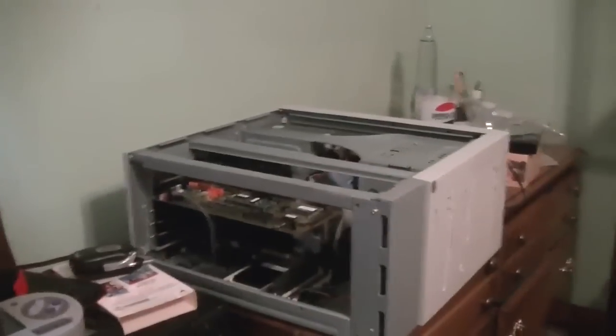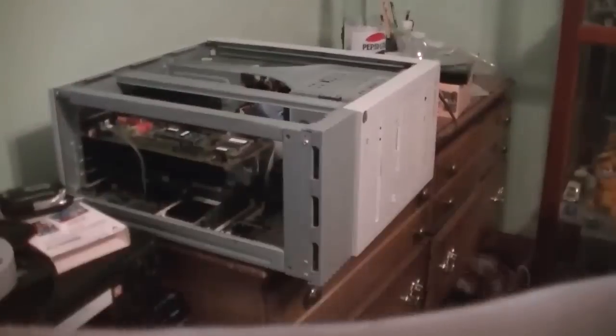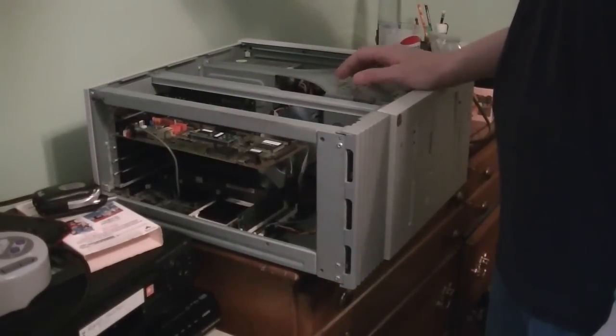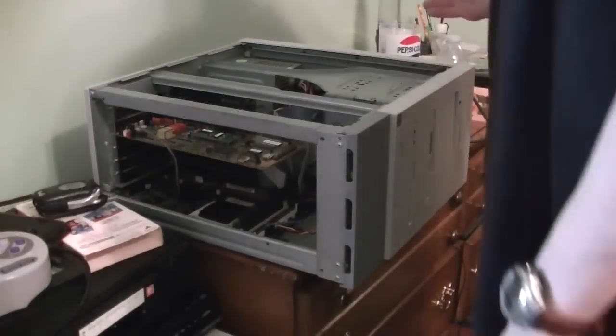So we're going to be adding the five and a quarter inch drive down into here and putting the CF card adapter into one of these slots. This Packard Bell is just in really good condition — it's just missing the spec sticker, but oh well. Let's put the five and a quarter inch floppy drive in first.